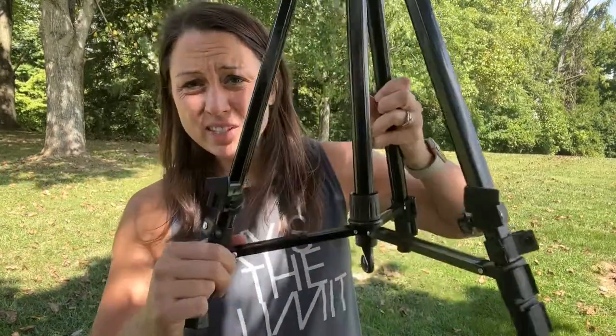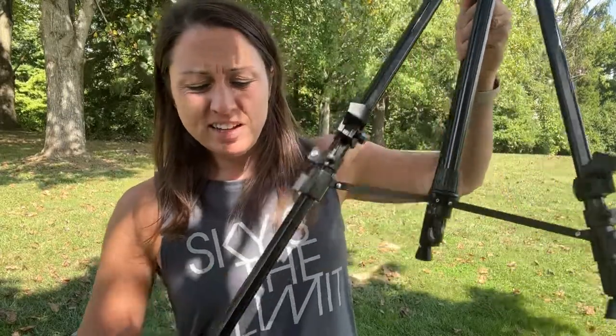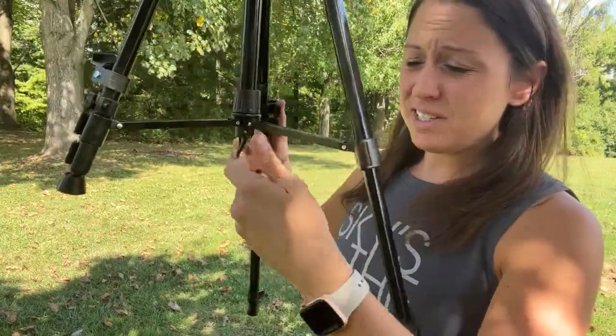Here is the easel itself. It has a nice tripod design so it's stable for your painting needs. You're able to adjust it for a sitting or a standing position.